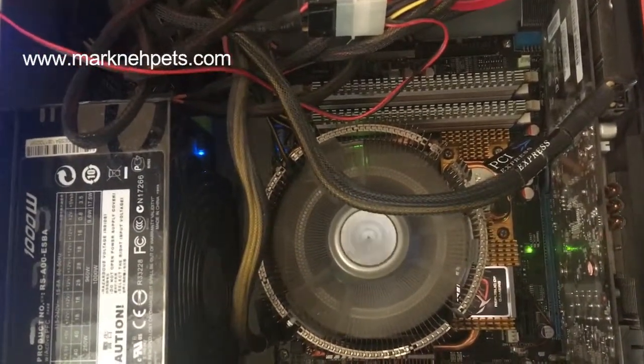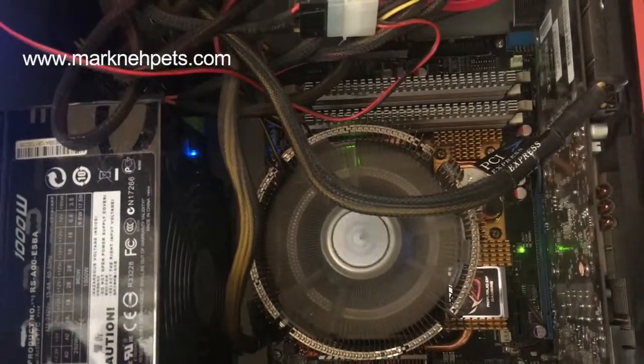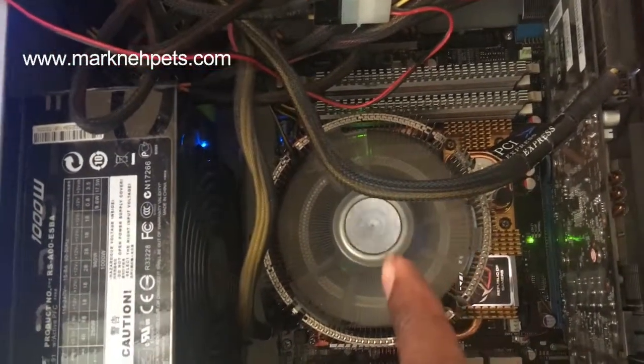The problem wasn't with memory, the problem wasn't with my graphics card, the problem wasn't with my PSU — the problem was with the CPU right here.